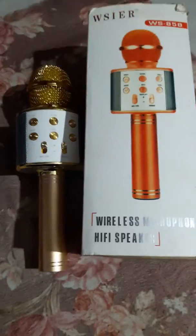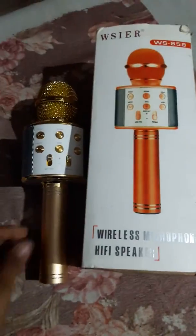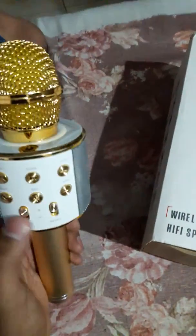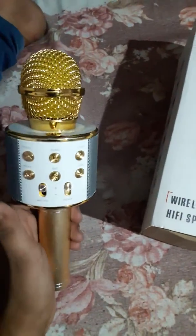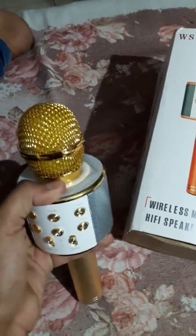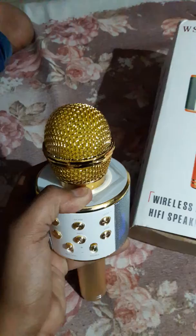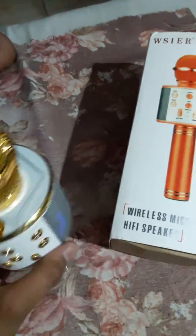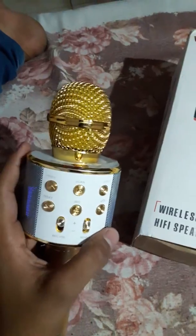Hello friends, today I'll show you my new gadget which is a wireless mic. You can purchase this on any store, you can also search on Google for this. Now we are opening it, and you can connect it with any phone.